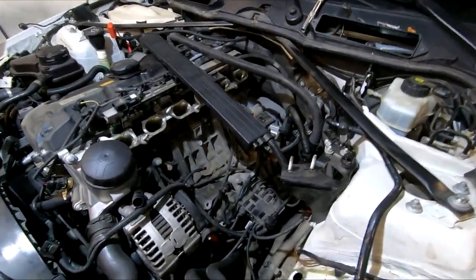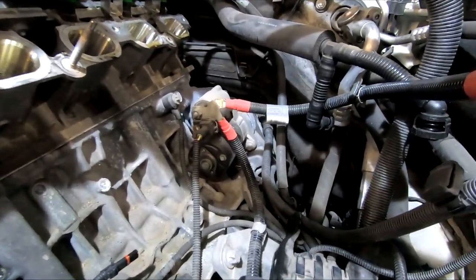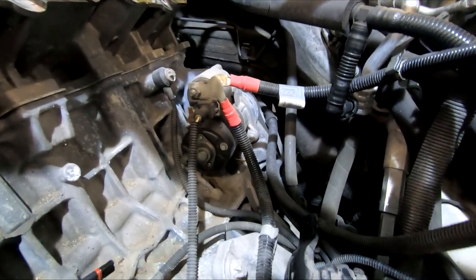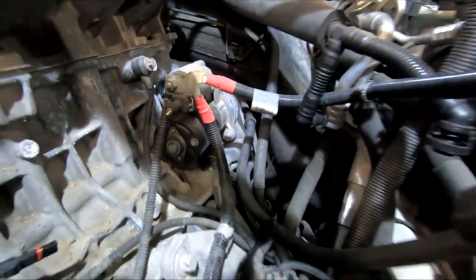As you can see, with the intake manifold out, there is plenty of space to remove the starter. You have to disconnect the wires and there are only two bolts holding it in place. By the way, the battery has to be disconnected for this job.